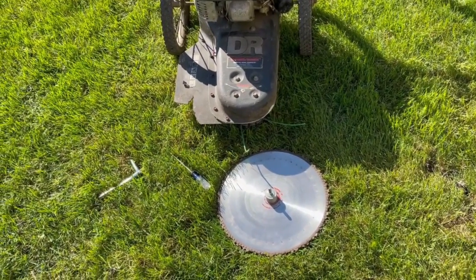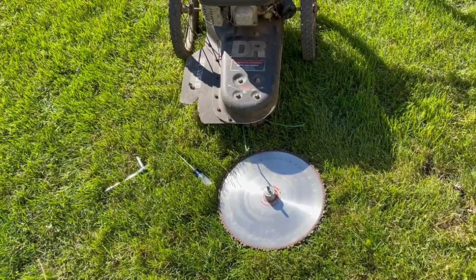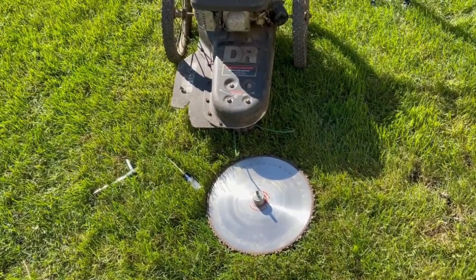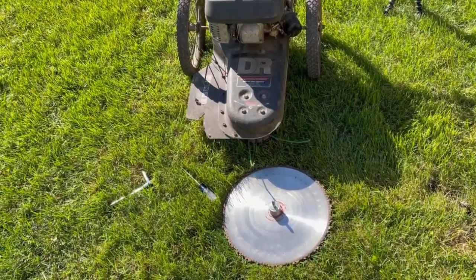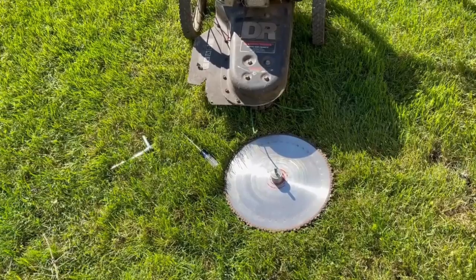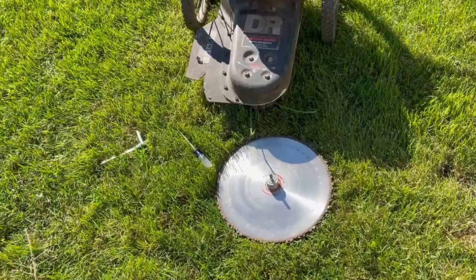Welcome back to the Belted Galloway Homestead. I had a subscriber that was looking at my DR trimmer video — the push and pull one — and asked to see a video on how to install the beaver blade. So that's what we'll be doing here.